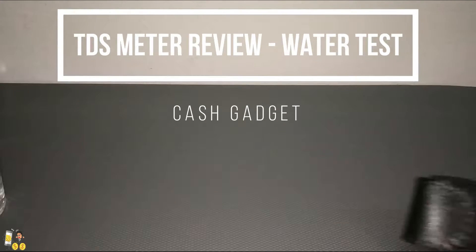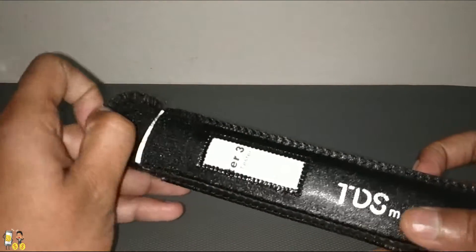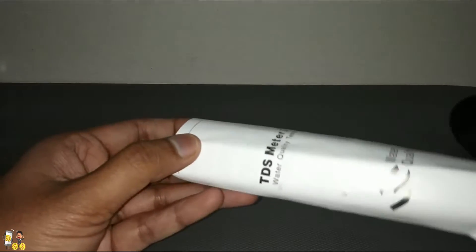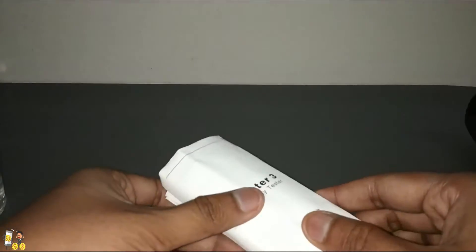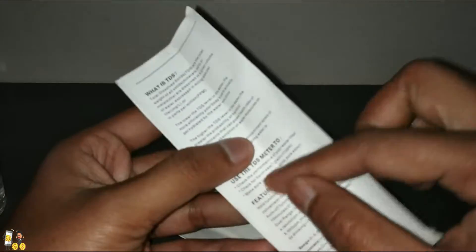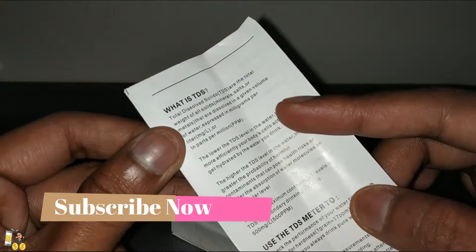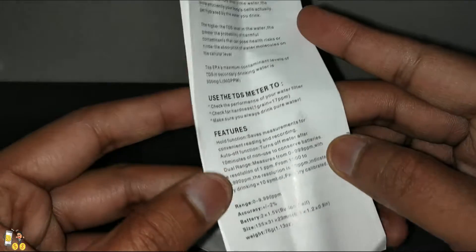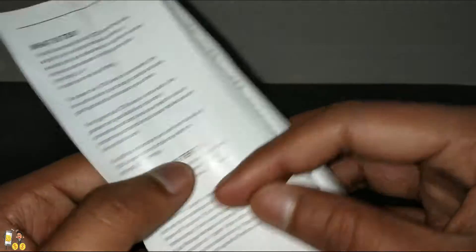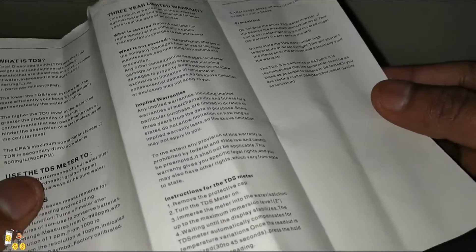Hi guys, welcome back to my channel. We are going to see the review of the TDS meter. As we unbox it, you can see the TDS meter manual which says TDS Meter 3 and Water Quality Tester. You can see all the details of the TDS meter — the manual is in Chinese and English as well.